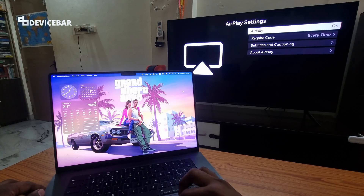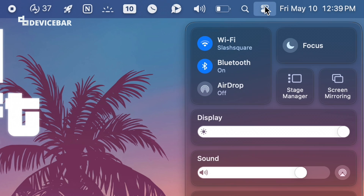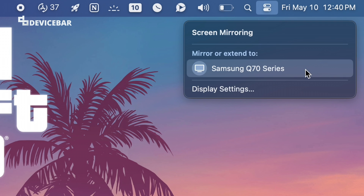Take your MacBook and at the top right you will find the menu bar icon for the Control Center. Select that and here you will find the option for screen mirroring. Click that. Under 'Mirror or Extend to,' you will find the name of the TV. In this case, the name of my TV — Samsung Q70 Series — is available here. Just select that.